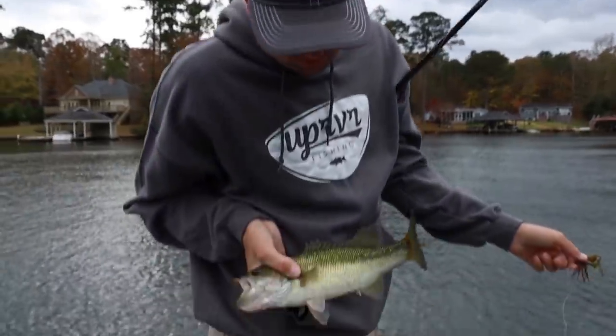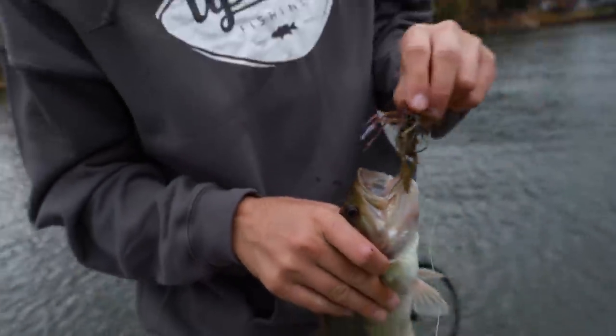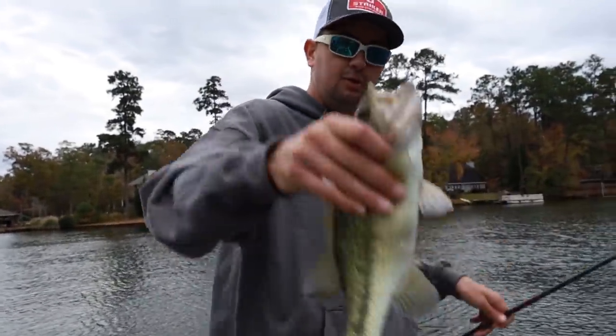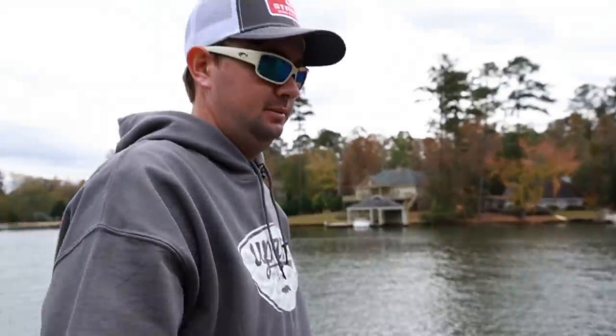Very pretty fish. He doesn't have a lot of coloration on the lateral line, but very pretty. This is a new color skirt I'm trying — got some orange, some black in it. I'm going to call that one 'dirty crawl.' He wasn't having it, was he!